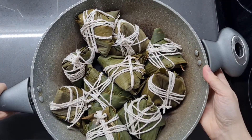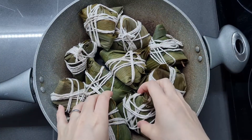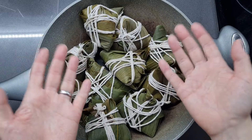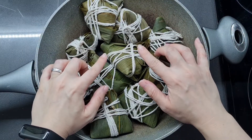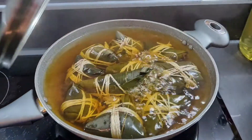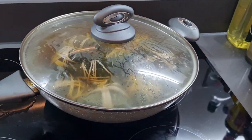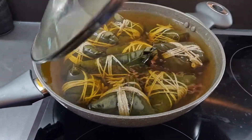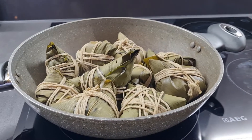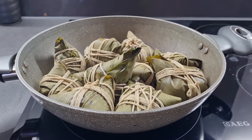So here we have the zongzu. I ended up making 10 — it always depends on the size of the leaves. These are quite big ones, so it ended up making 10. The last time I made this I made about 14 because the leaves were smaller. Now we're going to fill the pot with hot water and boil it for an hour and a half. Now it's been an hour and a half — I've boiled it with the lid closed and these are completely cooked. So I'm going to take them off the heat, drain them, and serve them hot but not scaldingly hot, so I'll let them cool for about five minutes.